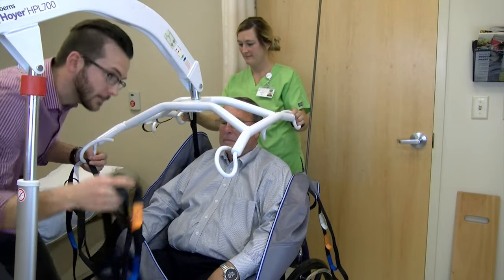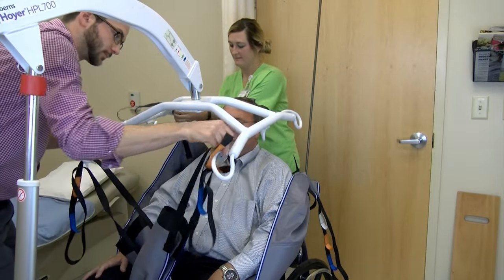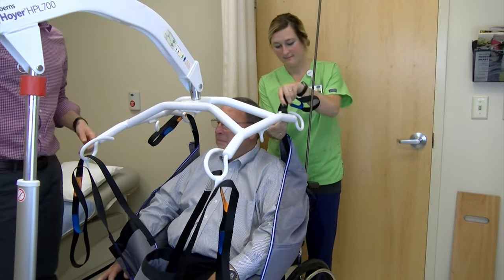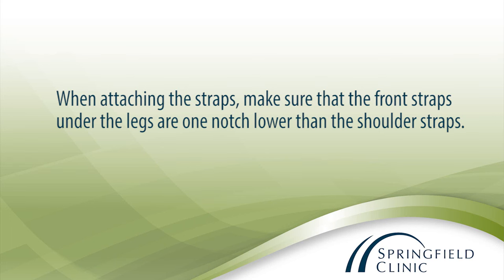Use the same color strap for both legs. Attach the top straps — the ones by the patient's shoulders — to the sling bar, making sure again to use the same color on both sides. When attaching the straps, make sure that the front straps under the legs are one notch lower than the shoulder straps.